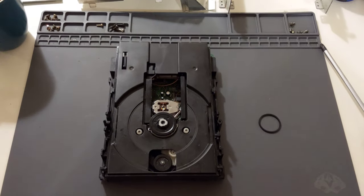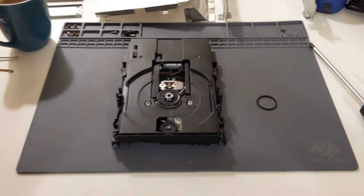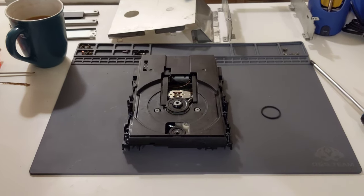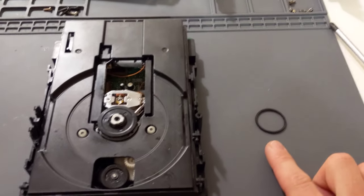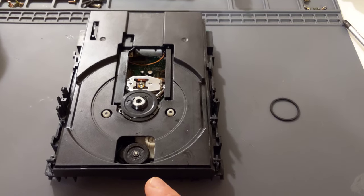Hey guys, Patrick from HDRGB. I just want to make a quick video, hopefully a helpful one, that is going to show how to replace the little O-ring belt on a Panasonic 3DO for a stuck drive belt, stuck tray.